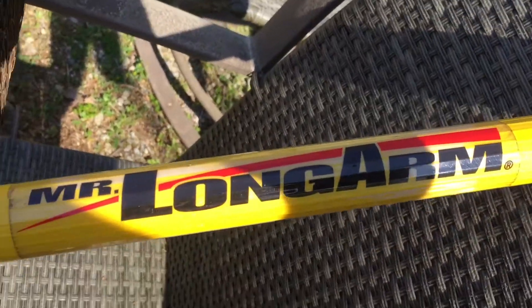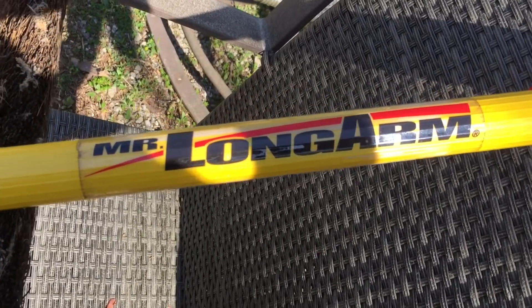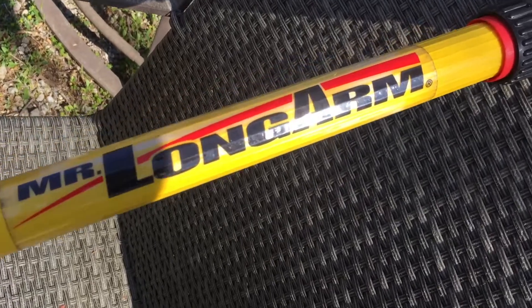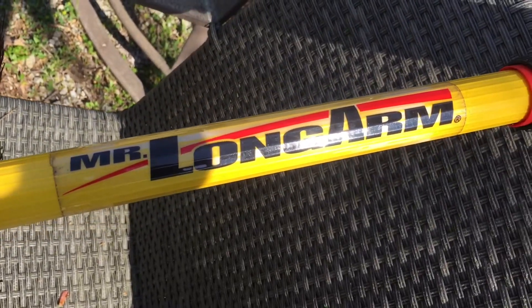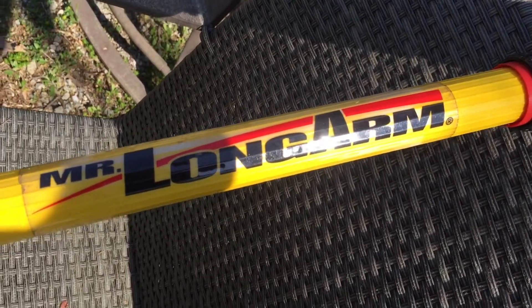And this extendable pole — this one's called Mr. Longarm. I don't remember where I got it from, but probably a building supply or Northern Tool or something like that. Just wanted to show you the tools I used to do this.